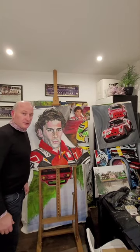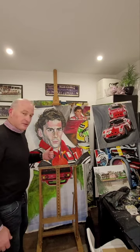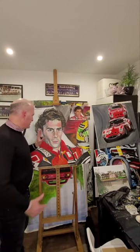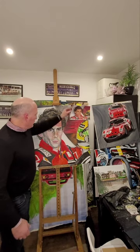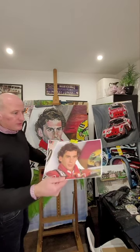Hi folks, welcome back to the channel. I've had a go at painting Senna at the weekend. I'm not very happy with it — I think the face is a bit thin. This is what I'm working from.